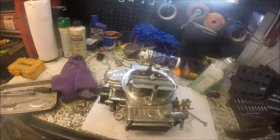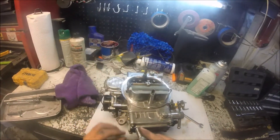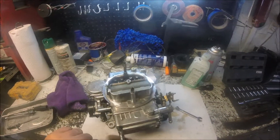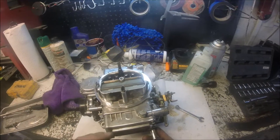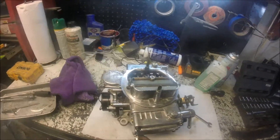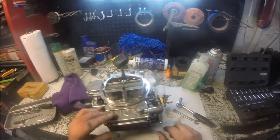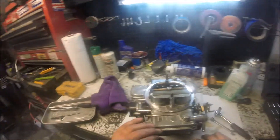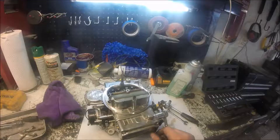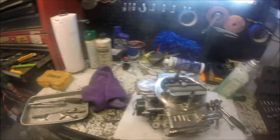We're going to pull the front bowl off — that comes off just as easy. I'm expecting to find the same stuff in it. The funny thing is everything under that car is new: the fuel tank, the fuel pickup, the fuel sender. They tied back into the old lines, but those were blown out. I pumped clean gas through them. But this carburetor has done this the whole time I've had the engine back in the car.